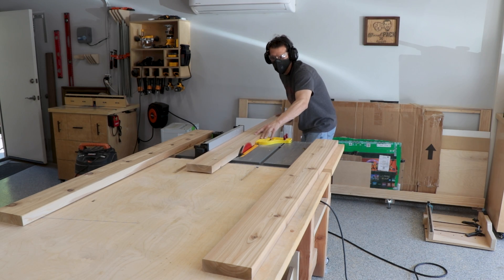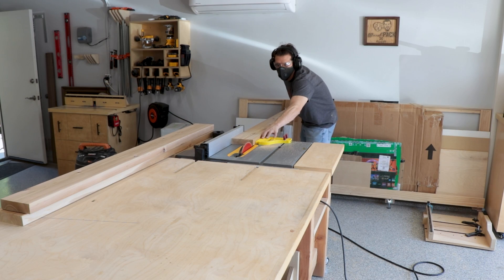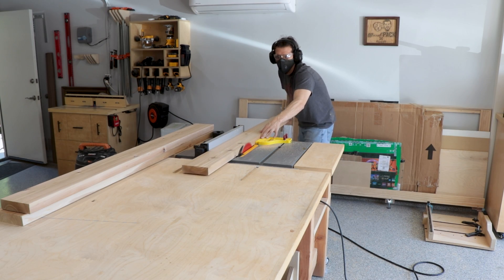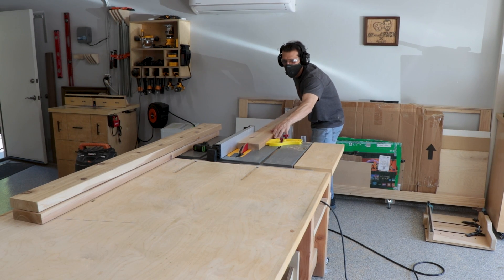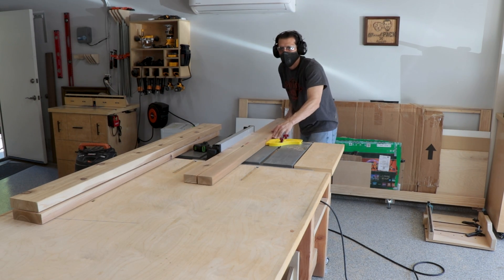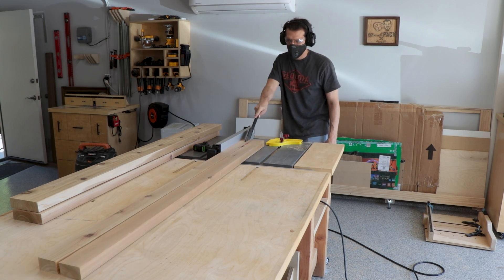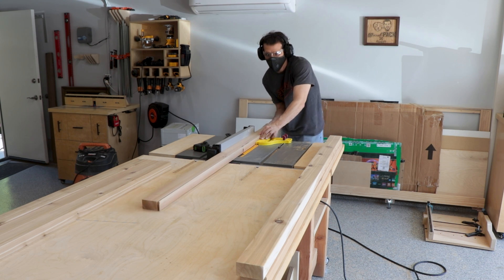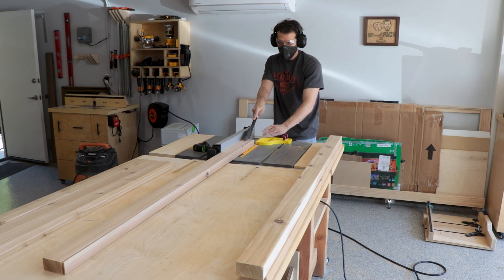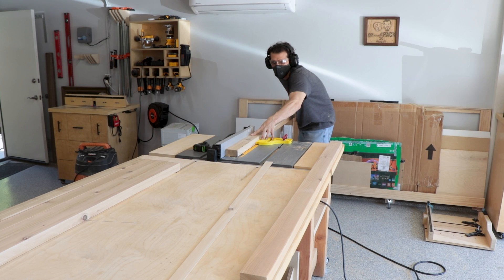While that's drying we can start working on some of the other pieces. Just like before, I'm ripping off the slight edges to make sure I have square edges and not those round overs, then rip these to the width we need as well. I'm using the featherboard to help keep the lumber nice and tight against the fence as I'm ripping this long piece.